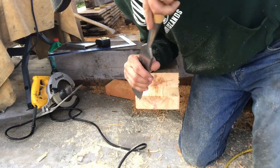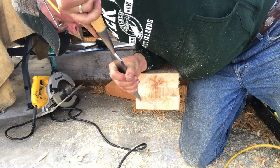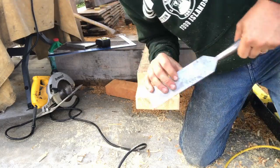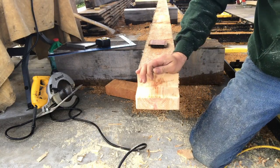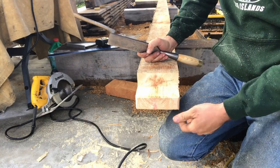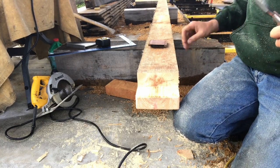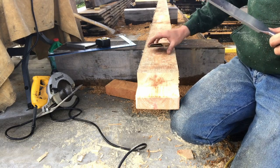Don't forget to chamfer your edges - it makes it a lot easier to put everything together. I see some people chamfer these other edges as well; I don't do that, but it might help if I did. Now we're going to hit the other end.